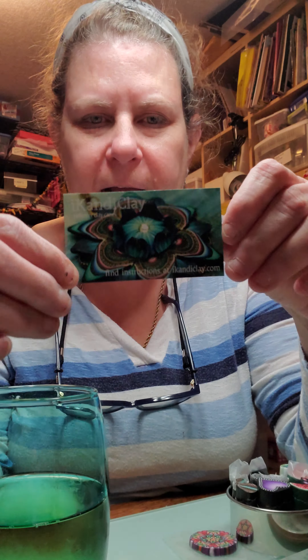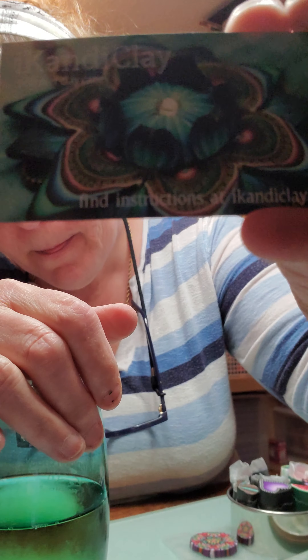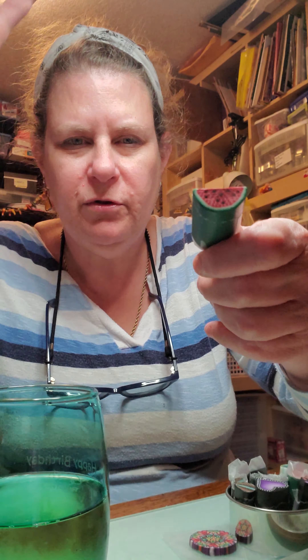Hi, I'm Stacy Moss — you can find me under 'Slightly Unbalanced' on Facebook. I'm going to teach you all how to make a polymer clay mandala using Eye Candy Clay canes. Eye Candy Clay — you can find her on Facebook and she has her own Etsy shop. She is the clay queen.